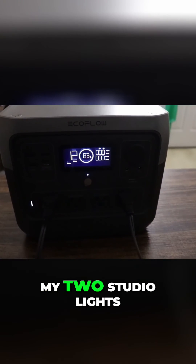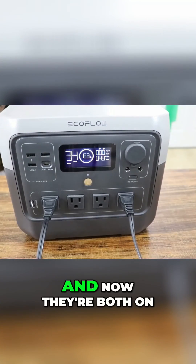These are my two studio lights — so when I film, this is what I use — and now they're both on.